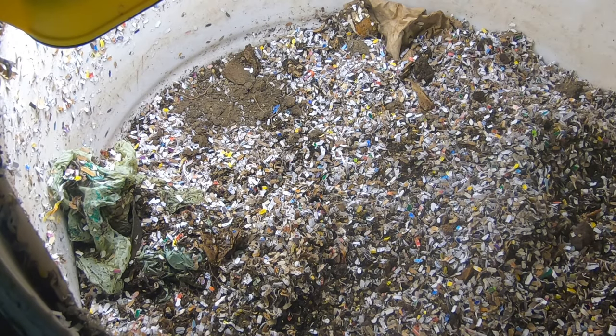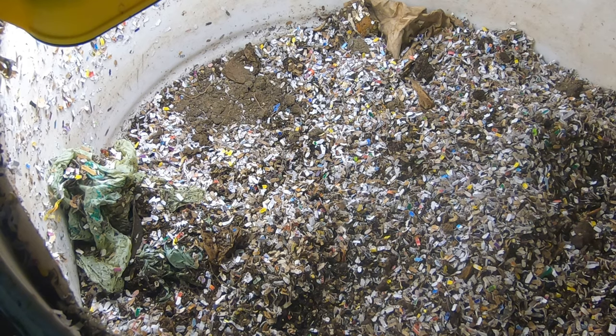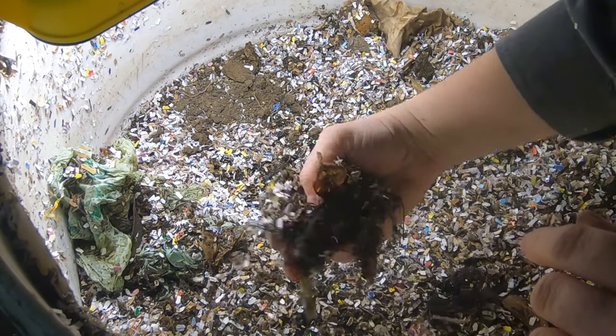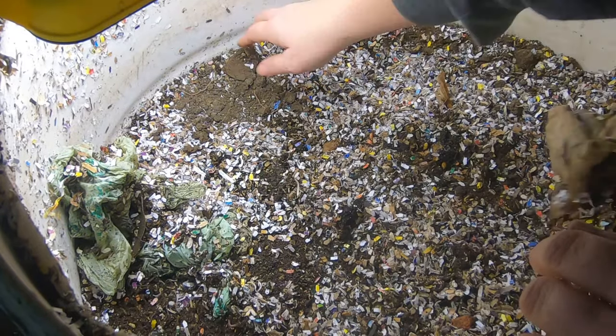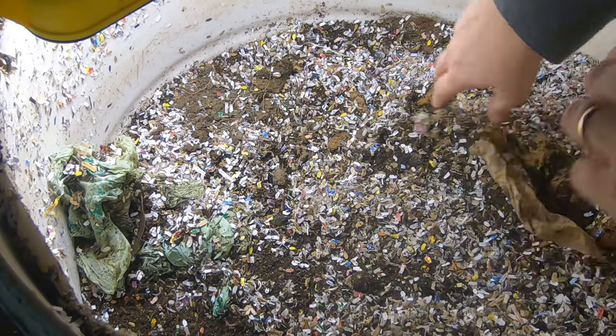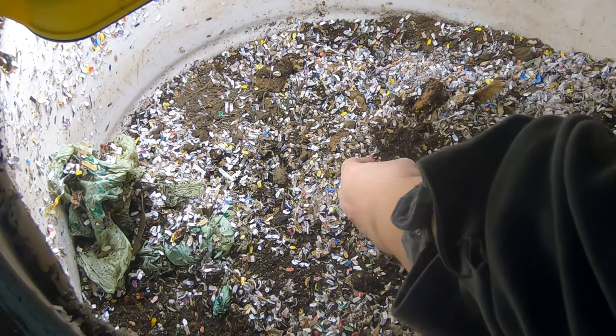Hi guys, it's Anne over at Plant Obsessed and I'm doing an update on my big boy bin. I've taken all the top paper off mostly and we're gonna check on them. It's been two weeks. I put everything in the middle here and tried to rebury it. So let's see what we've got.